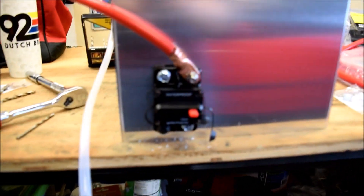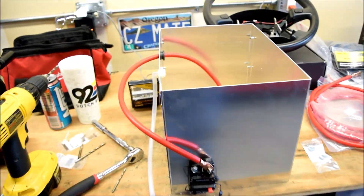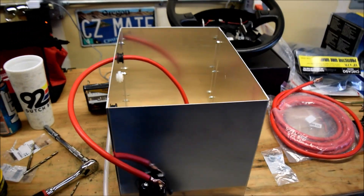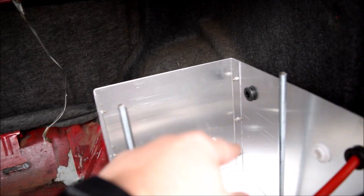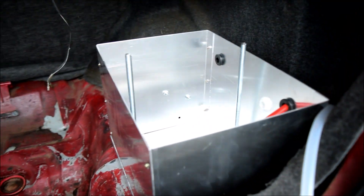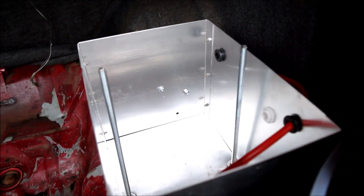I got it mounted up. I'm just going to wrap around, then I'll have to cut that in and put the battery terminal on. I got it back in and I ended up mounting the fuse sideways. I mainly did that because it was barely hitting the bottom when I went to push it down, and also this will help make the cable flow better coming around.